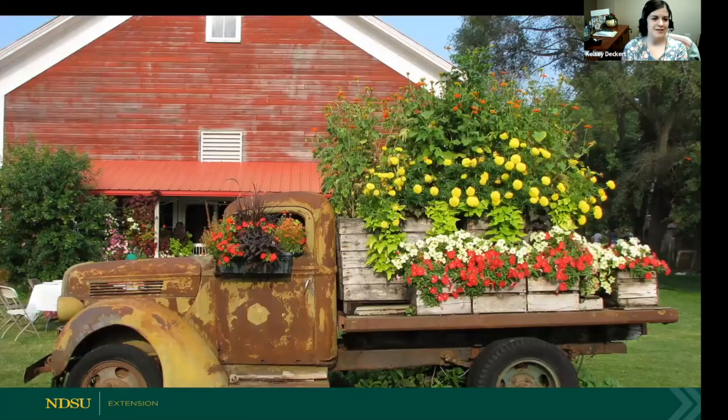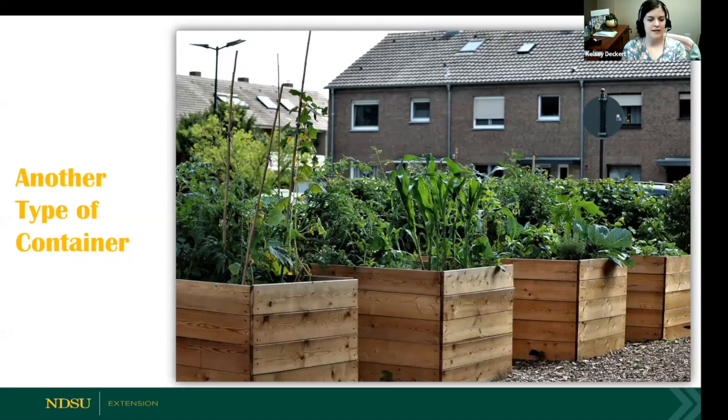Containers can be a great focal point in your landscape. I know there are some North Dakotans who have a hard time letting go of older vehicles — what a way to dress up a vehicle you had growing up. And of course, another type of container is simply a raised bed. Raised bed gardening would be considered container gardening as well.